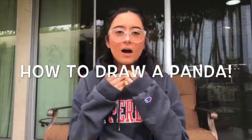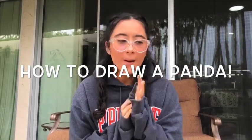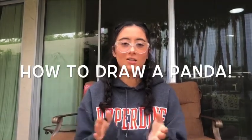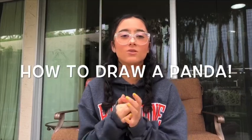Hey guys, I miss you all — I miss my church family and the tree house and the beach house. I hope you guys are having fun in quarantine with your activities. I thought it would be fun to learn how to draw a panda. Keep in mind I'm praying for all of your families and that everything's going smoothly.